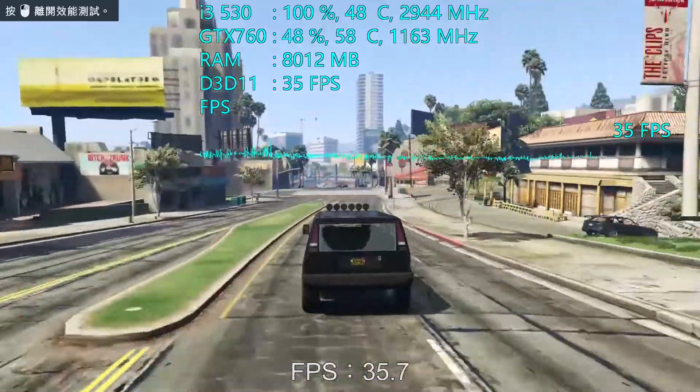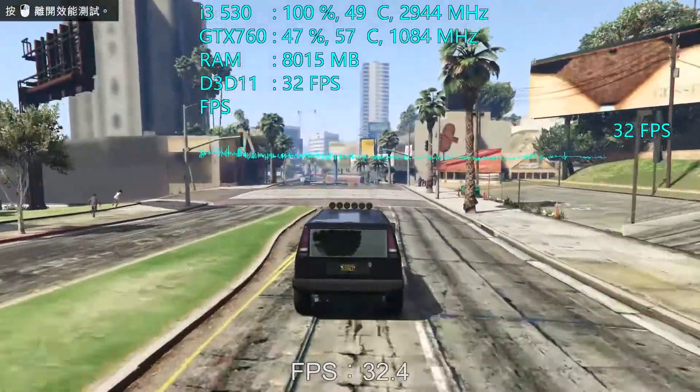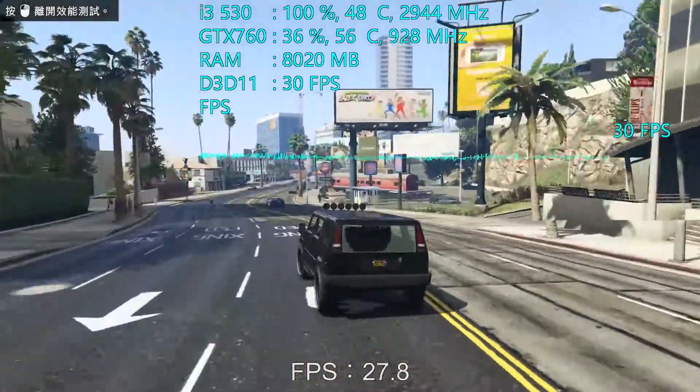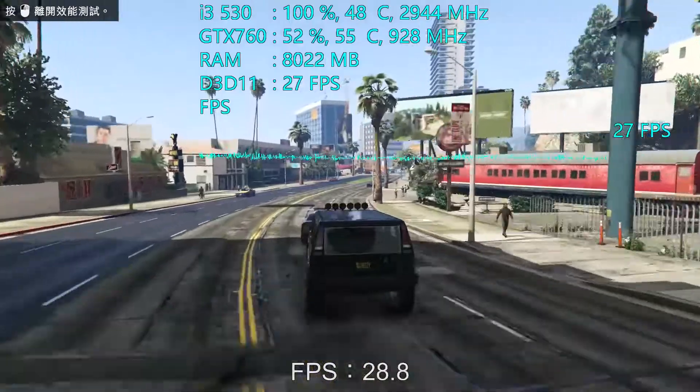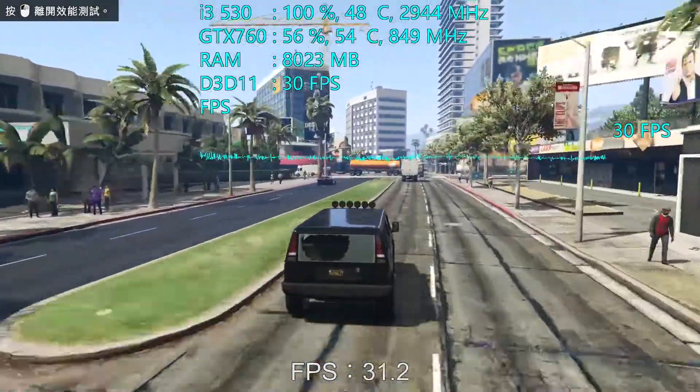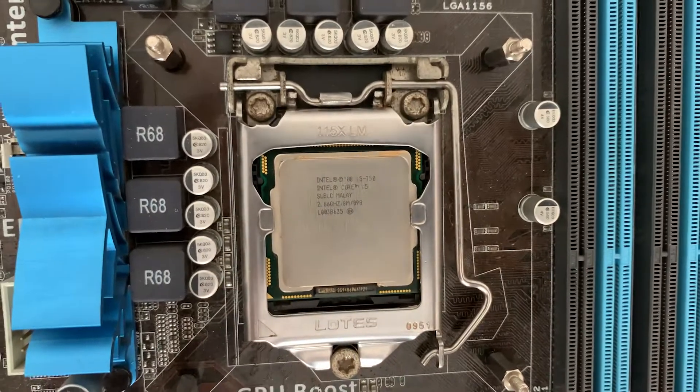i3 530, dual core 4 threads. If this CPU is matched with your graphic card, what do you think of the performance of the computer? In the next video, I will test the first generation i5, i5 750.